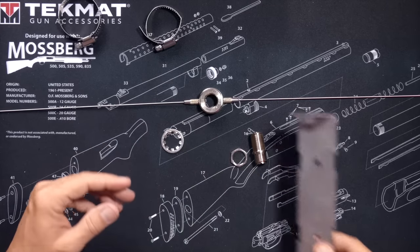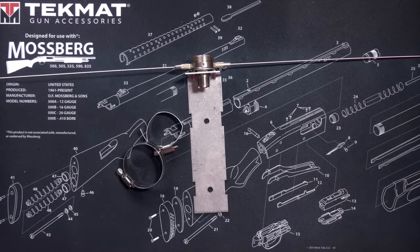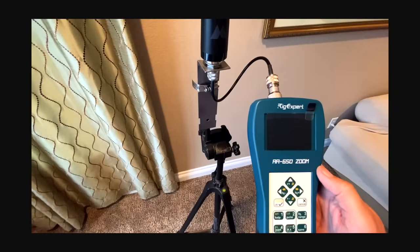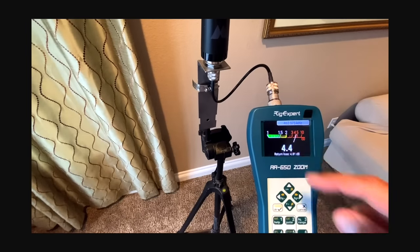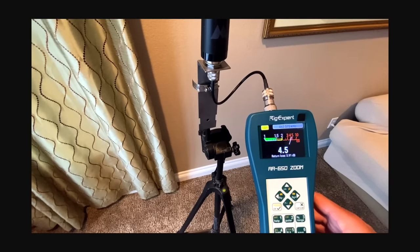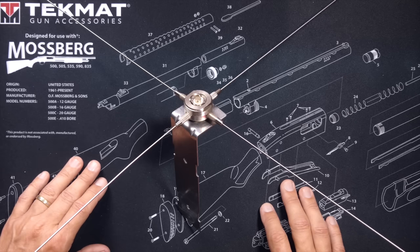The only limit to how or where you mount it is your imagination. But the burning question is, does this thing really work? Can these tiny little wires really replace something as substantial as a cookie sheet? To answer that, I set up my Midland Ghost antenna with no ground plane on a plastic tripod and measured the SWR using my Rig Expert antenna analyzer from buy2wayradios.com. With no ground plane, I got an SWR reading of 4.4 to 1 — that is not a good SWR reading. At 50 watts output, only 36 watts would actually squirt out of the antenna, with the remaining watts oozing back into the radio, causing excessive heat and potentially damaging the radio's internals.